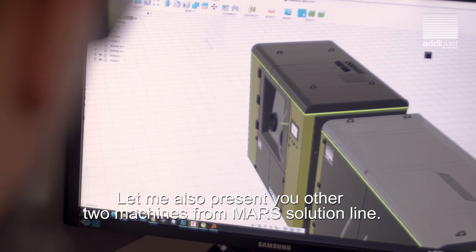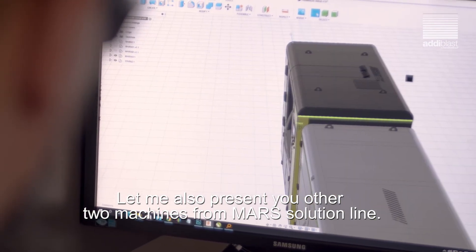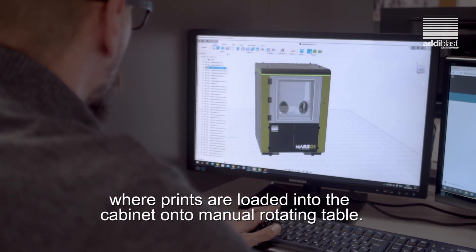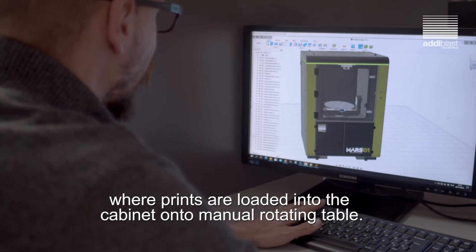Let me also present the other two machines from the Mars Solution Line. Mars O1 is designed for manual depowdering, where prints are loaded into the cabinet onto a manual rotating table.